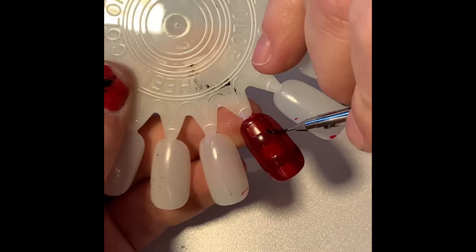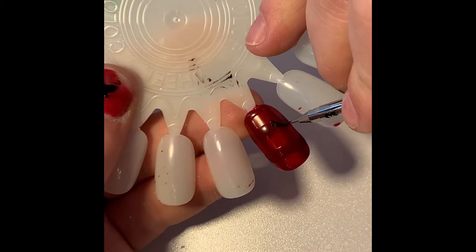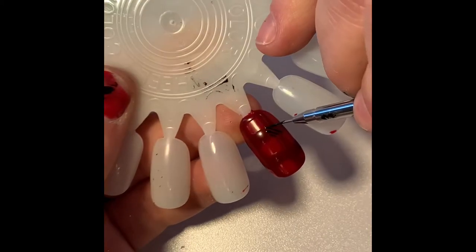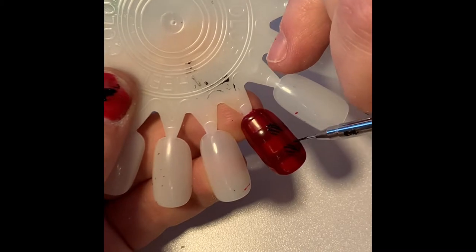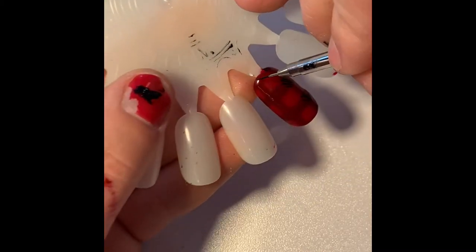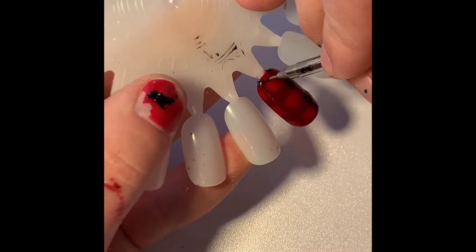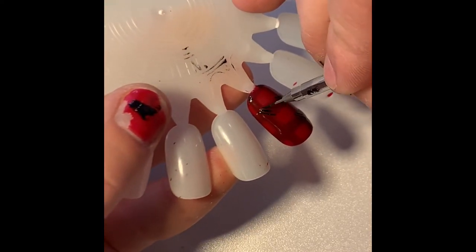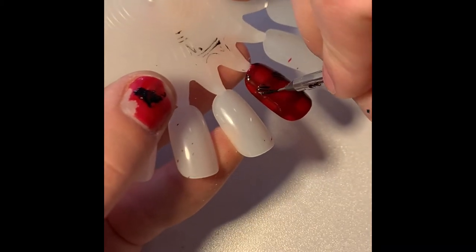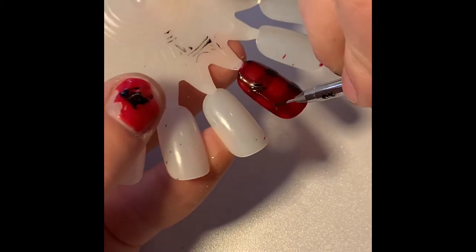Then I'm going to come in here with Young Nails Mission Control Overdrive and my micro detailer brush to paint these diagonal lines where the maroon lines meet up. This will really give it that buffalo check feel.